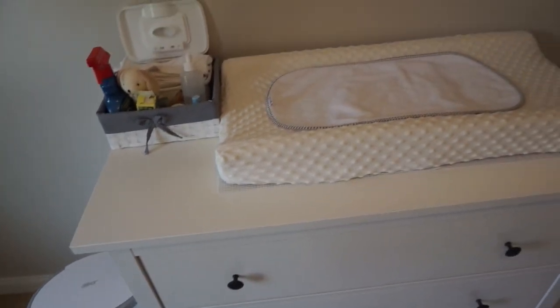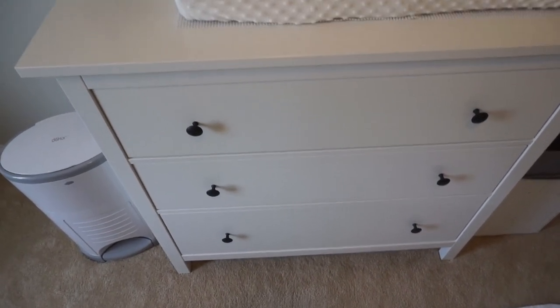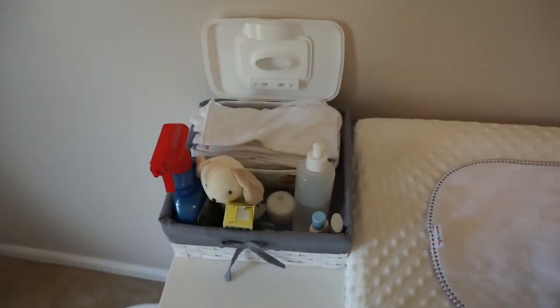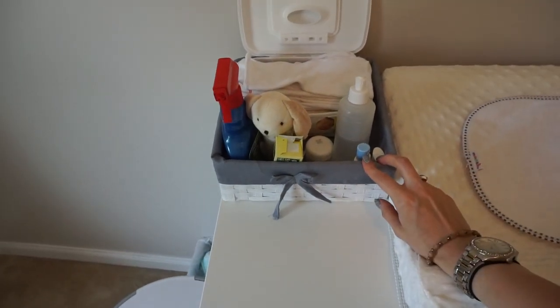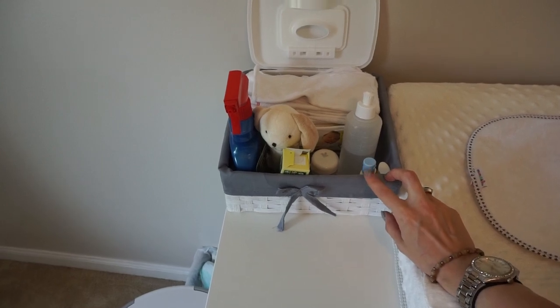And then here is the dresser. The dresser is from Ikea. Over here I just have this little basket that I got from — I think I got this from Bye Bye Baby.